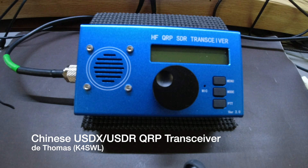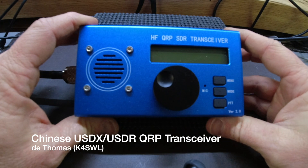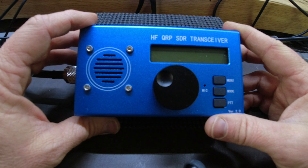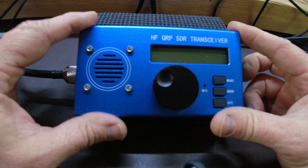Hello, this is Thomas K4SWL. If you're new here, I usually do real-time, real-life amateur radio field activation videos, and so most of my videos are in the field. But today, obviously, I'm not in the field. I'm here in the shack on my workbench, and I have the USDX, USDR here in front of me.